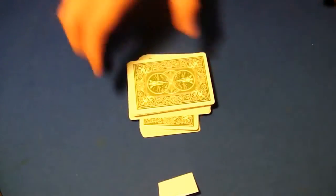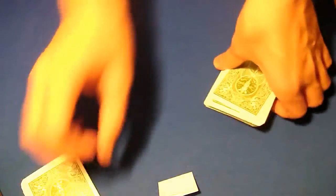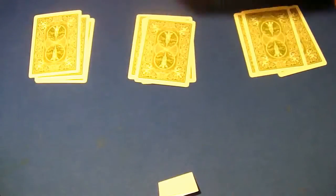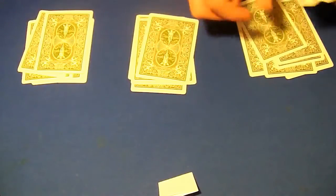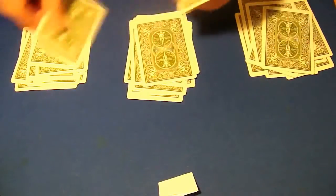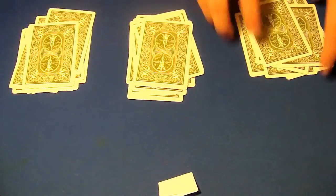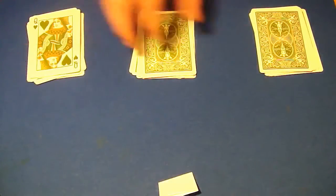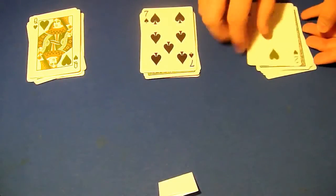I'm going to take the cards out, give it a cut, and take the bottom cards — I'll get rid of those. Now for these cards I'm just going to lay them out into three piles. So the piles are made and the top cards are the Queen of Hearts, Seven of Spades, and the Two of Hearts.